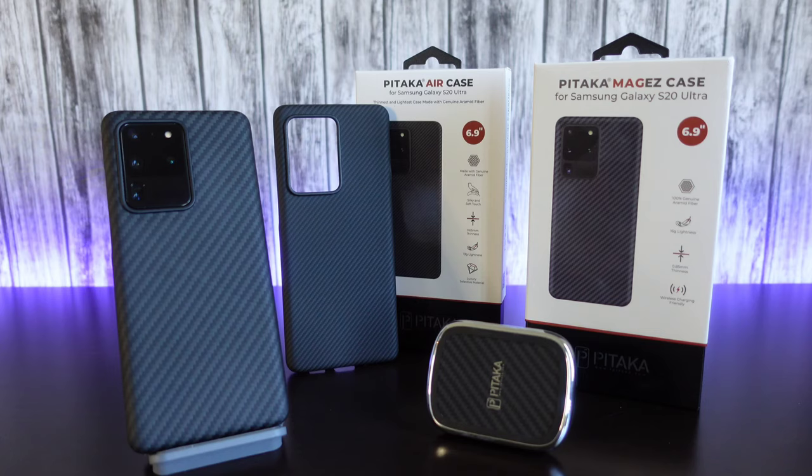Hey, what's going on everyone? Josh Quinones here and today I want to share with you all my favorite super thin case for my Galaxy S20 Ultra. As you can see, I got two right here, both made by Pitaka.